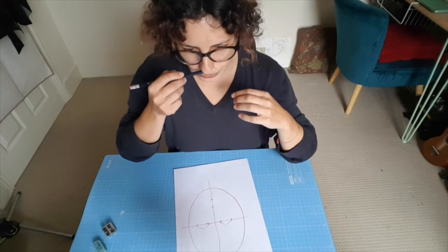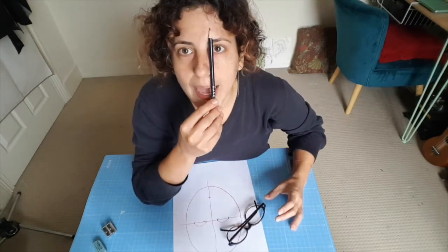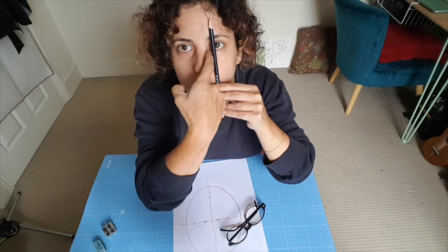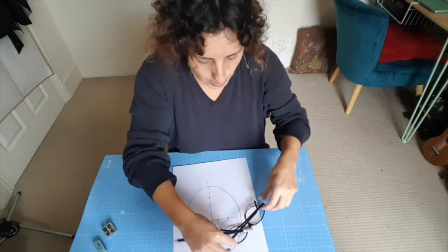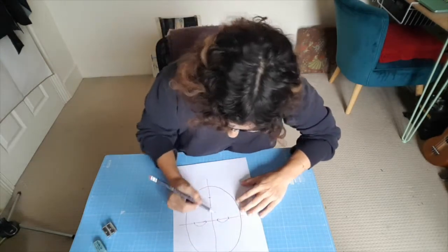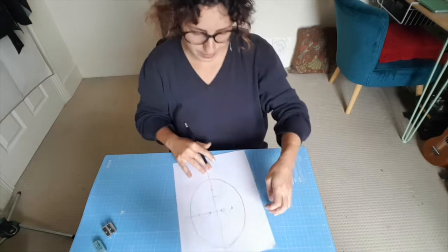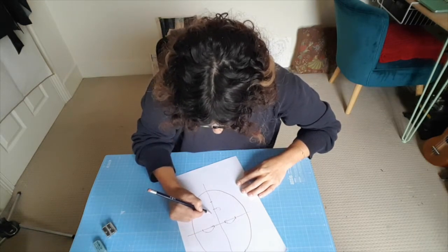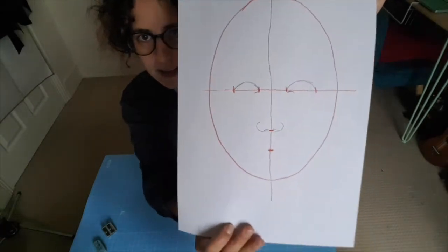Then let's look at the nose. If you take a pencil or something straight to your eyes, you can see where your nostril comes in relation to where your eyes are - it's almost at the beginning of the tear duct. I like to do a curl that begins where the nostril begins and ends in a little squiggle for the nostrils. I'm going to follow this line down and do one squiggle for the nostril, then the same on the other side. This is great practice for doing slightly more symmetrical work.